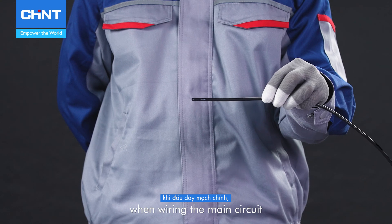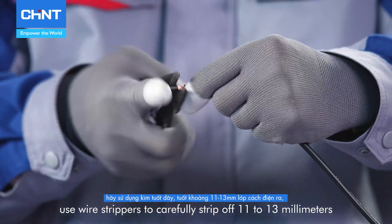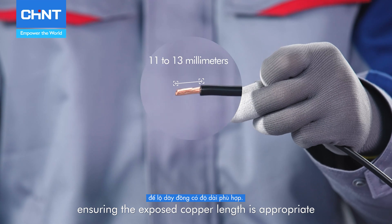When wiring the main circuit, use wire strippers to carefully strip off 11 to 13 millimeters of insulation from the copper wire, ensuring the exposed copper length is appropriate.